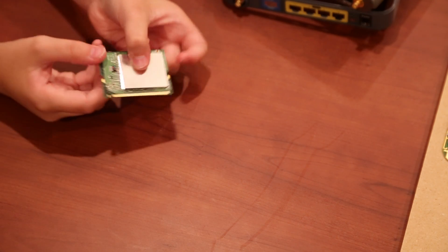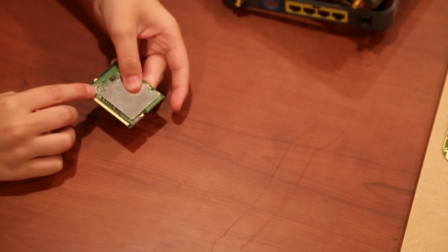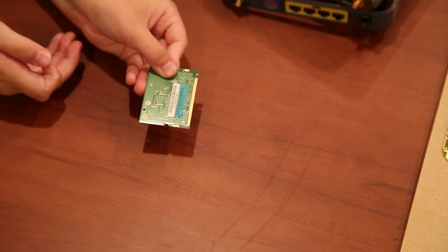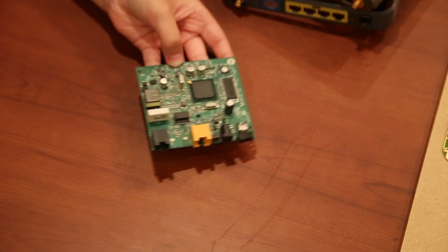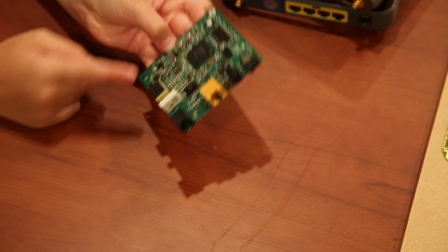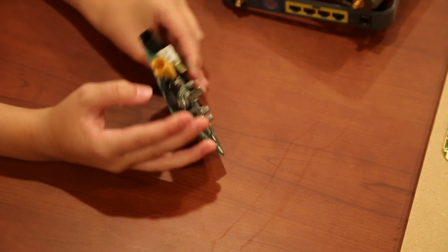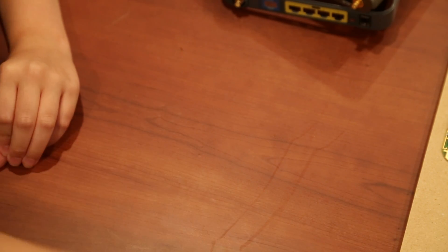One router had a processor chip with gold pins along the bottom and some gold plating on the back. We also took apart a DSL modem, and there wasn't much gold there — just a few chips and various components. Here's a little speck of gold on one of the IC chips. The rest are IC chips, transistors, and capacitors, and some gold plating on the pins.